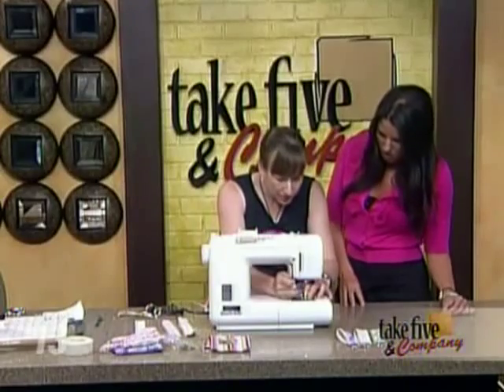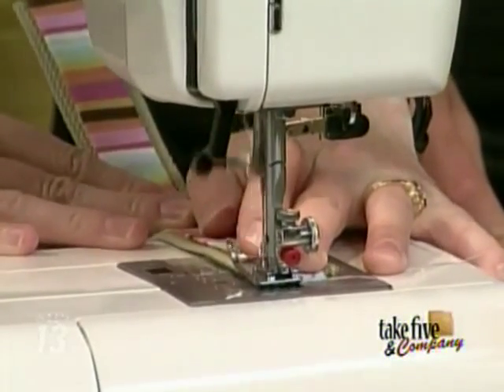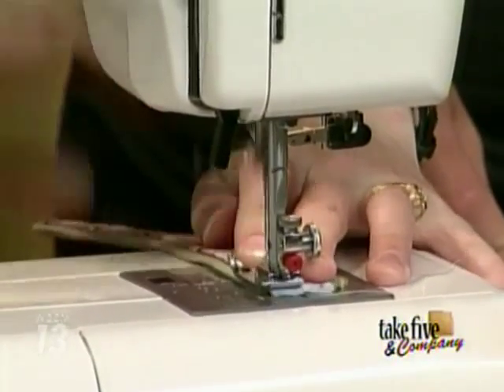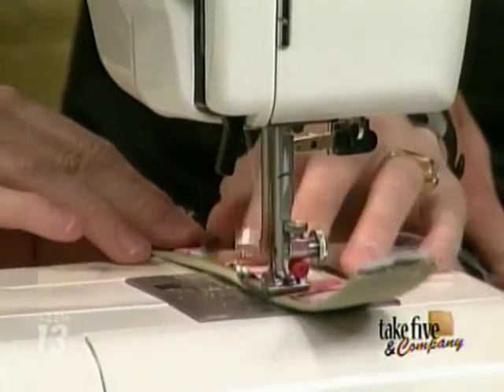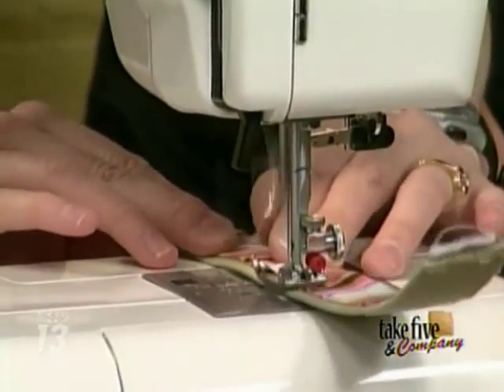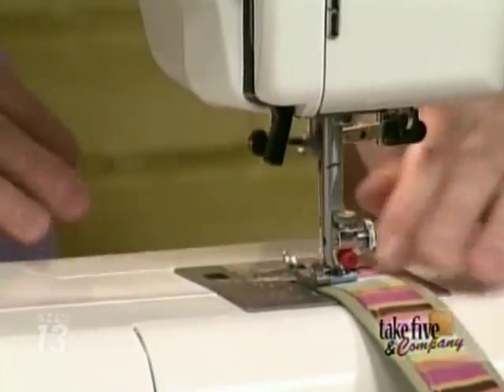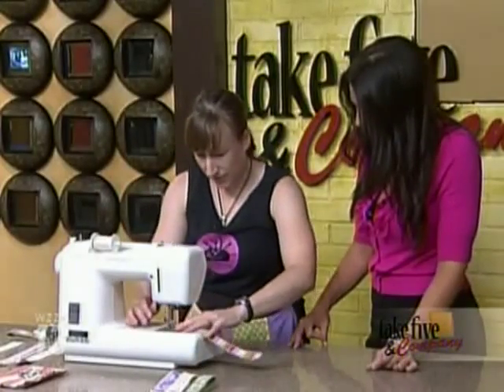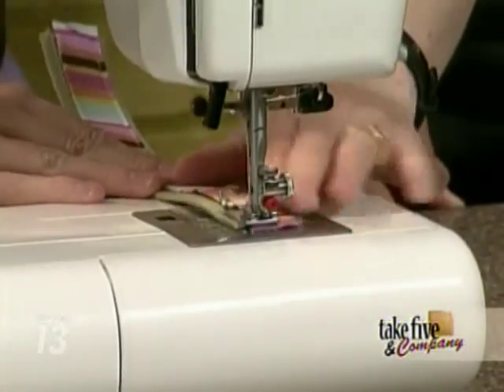This is a very easy beginner stitching project because you're never going diagonally — you're just going straight down. Just going straight down, around the side, and that's it. Easy enough, very easy. And then the pounding comes.